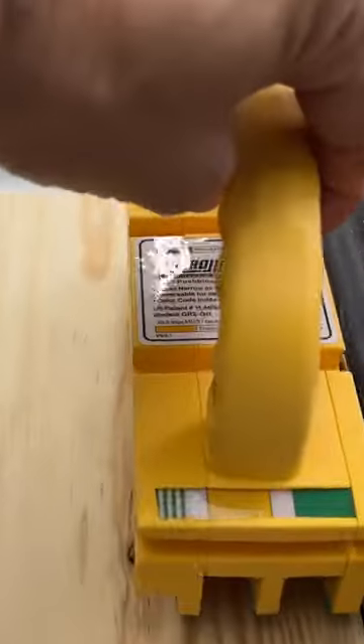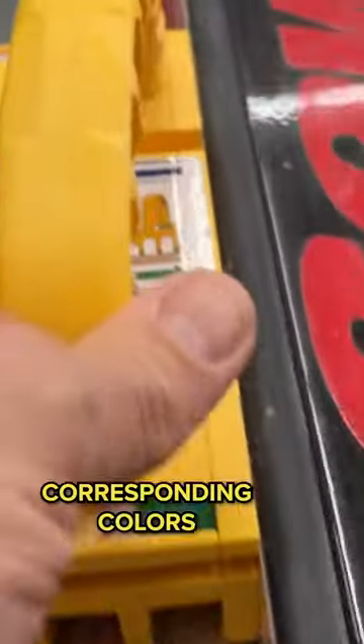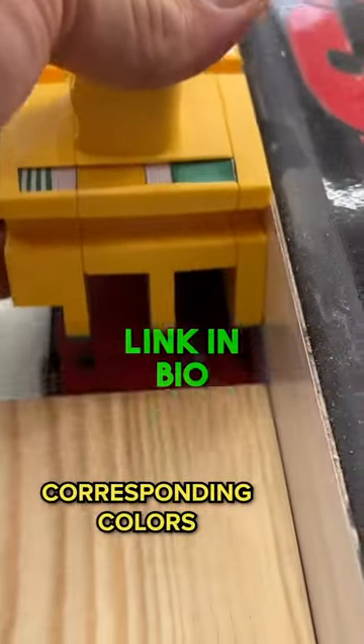However, if I turn this around, now we've got corresponding colors and I know with just a glance that that will clear the blade every time.